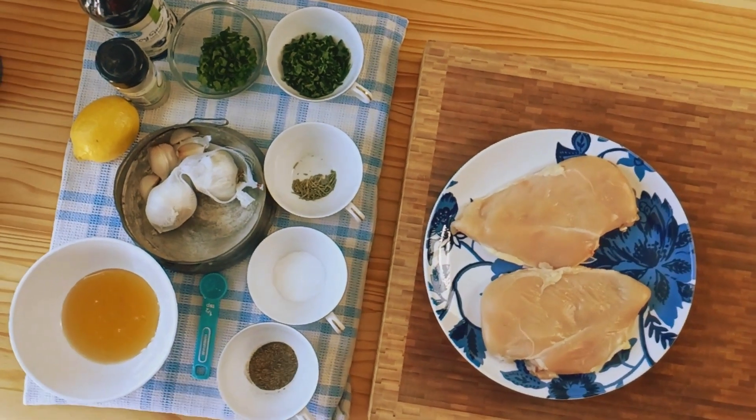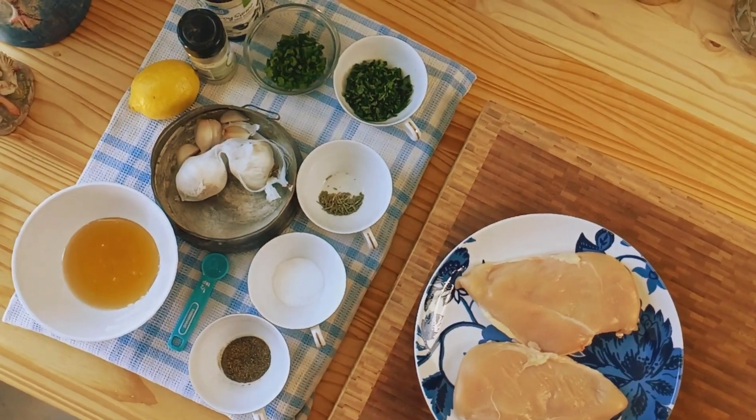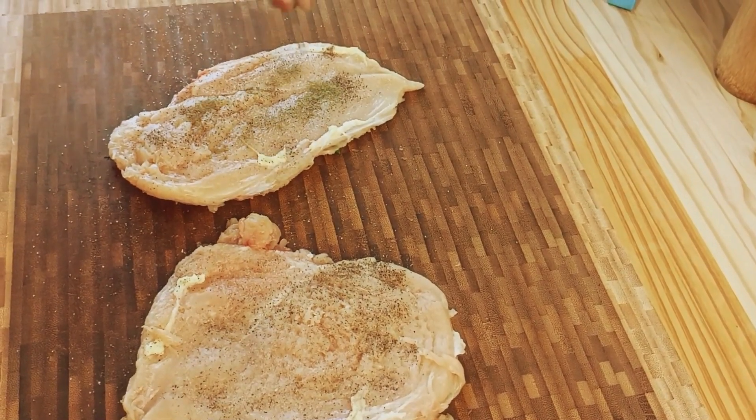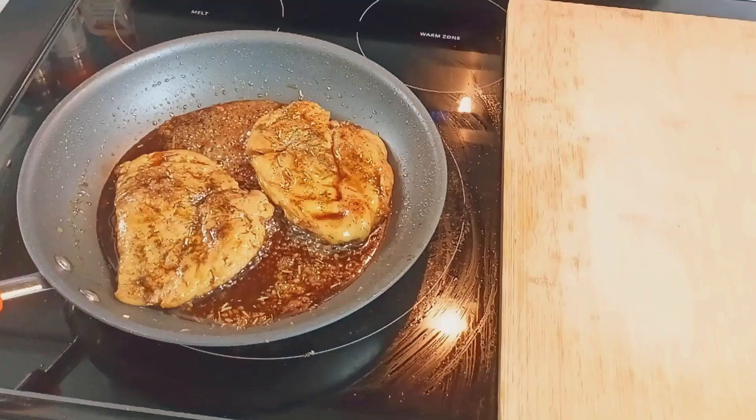Hi friends, welcome back to Culinary Fusion Lab. Today we're diving into the irresistible world of seared honey garlic chicken with herb lemon pan sauce. Trust me, this recipe is delicious.